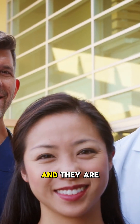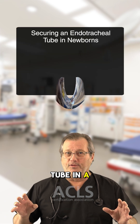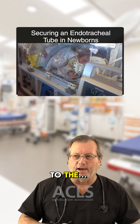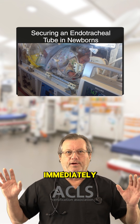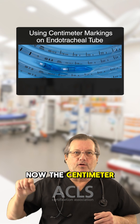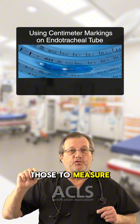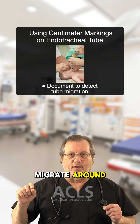I've flown with NICU teams and they are real particular about how they secure that ET tube in a newborn — you just back off immediately. Now these centimeter markings on the side of the ET tube, we're going to use those to measure where our tube winds up and then document that to make sure the tube doesn't migrate around.